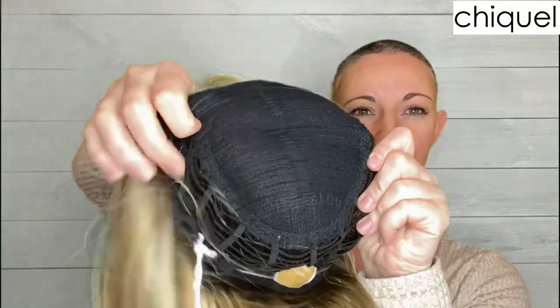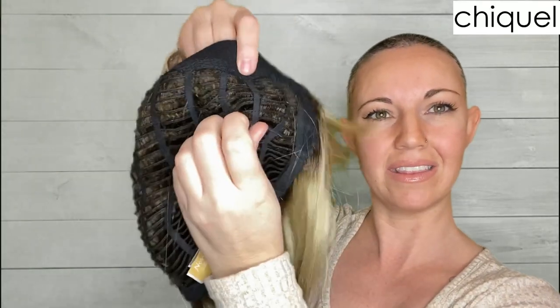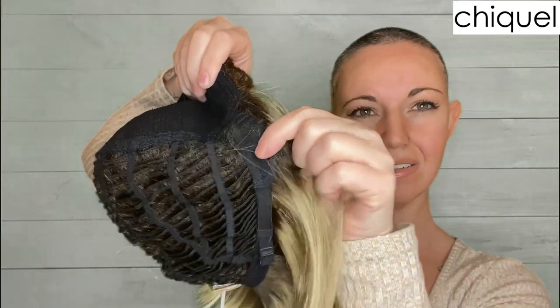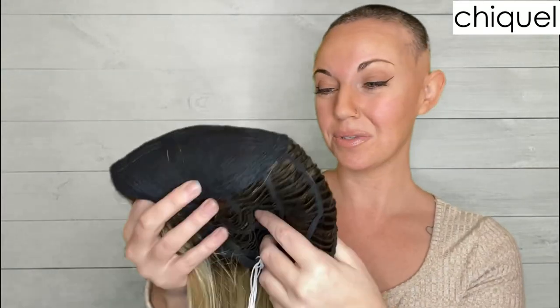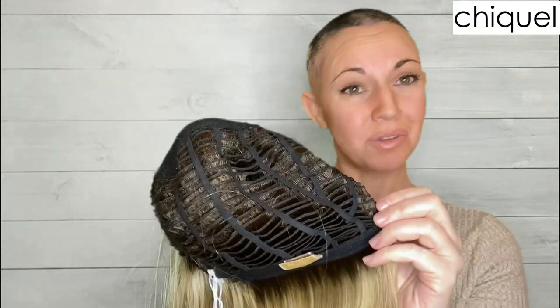There is no monofilament top, so this section here is where all the permatease is going on and it's all machine sewn. Traditional cap also means that it's a wefted back, which means that the hair is all sewn on in rows, and you can stick your fingers through it which creates a more airy, breezy feel. This cap also has adjustable ear tabs on the side and adjustable straps at the bottom. I feel like Noriko has done a really good job at perfecting their traditional cap — it's a really well made, sturdy, and comfortable cap, so you really can't go wrong with a traditional cap from Noriko.